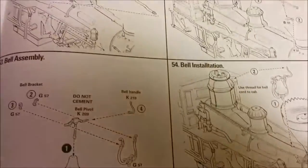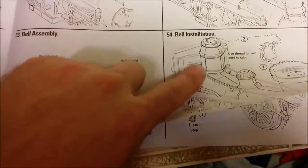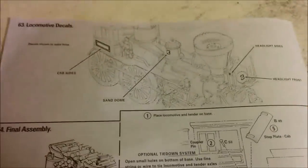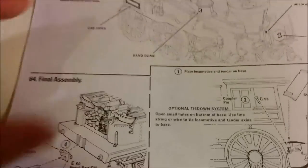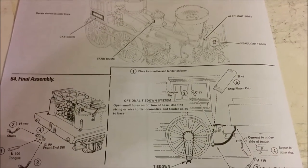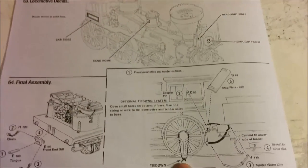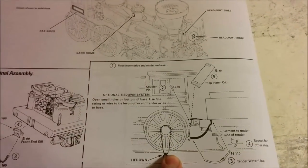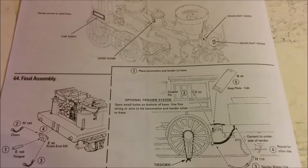We have more plumbing, handrails, and you can see the bell being installed, the headlight, and the side rods. Then we have the decals that go on the cab itself. Fairly straightforward instructions. And then they have a final tip on basically tying the locomotive down to the stand, which will come in handy if you're going to be picking it up and moving it.